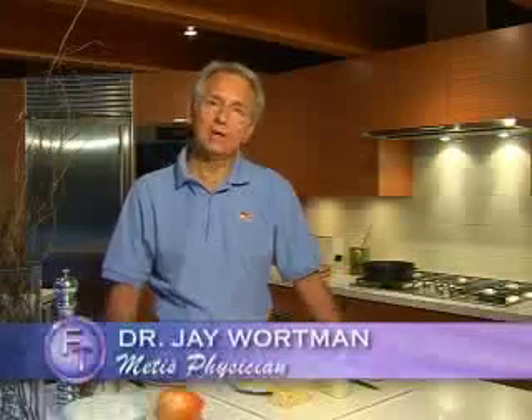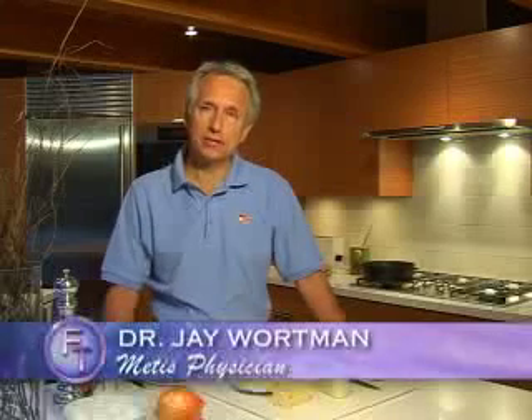I'm Dr. Jay Wartman, and you may know me from my research — some of it has been covered in the media and shown on television. I do research into traditional diet and low-carbohydrate diets and their impact on obesity and diabetes. Today we're going to have a low-carb breakfast, because a lot of times people ask me: when eating low-carb, what am I going to eat for breakfast? Everybody's used to toast, potatoes, pancakes — things you don't eat on a low-carb diet.